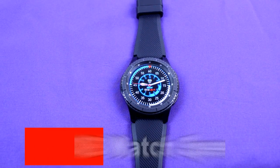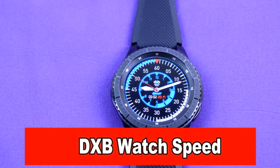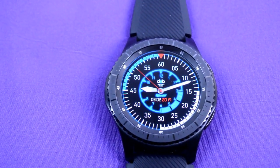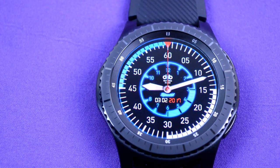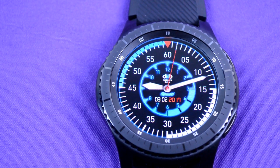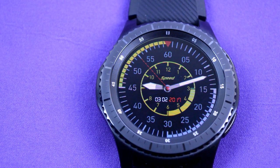Next up is the DXB Speed. This is a sports-themed watch which basically has the look of a tachometer or a speedometer. There is a digital display also in the center which indicates the date. By tapping on the screen, you can cycle through up to 10 different color tones. Like the previous watch, it also has that always on display feature.